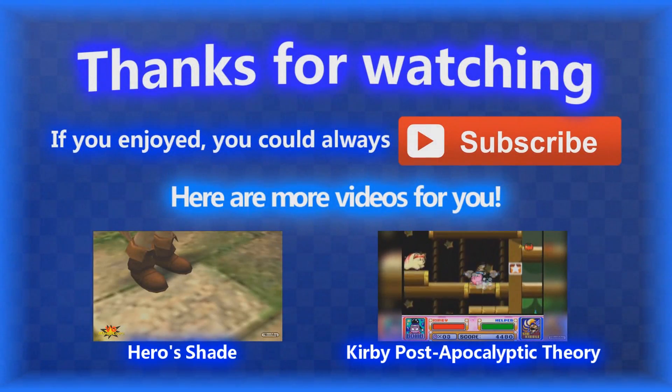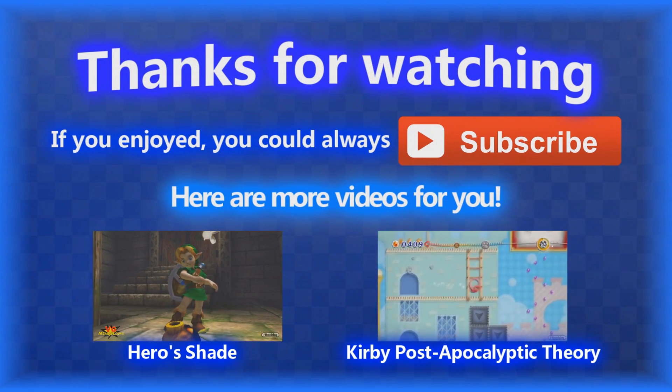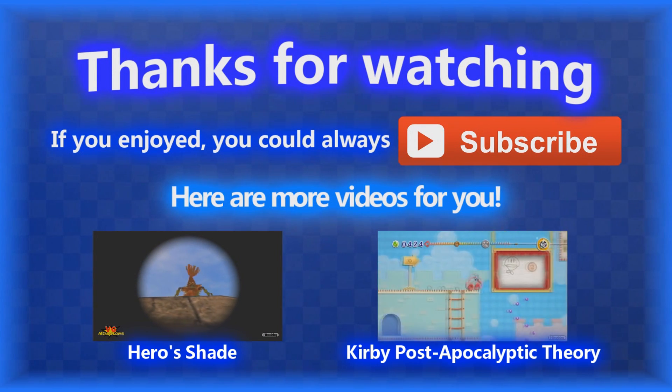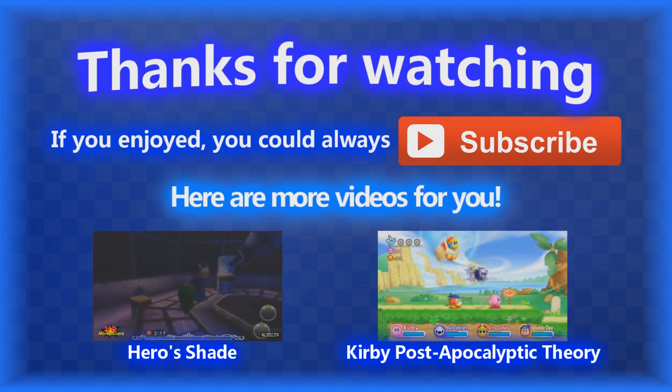Have any mind-blowing things in mind after watching this video? Share them in the comment section down below, and they might appear in a future episode. If you want more VG Mind Blows, check out the description or click the cards and annotations on screen. Thanks a lot for watching, and I'll see you next time!